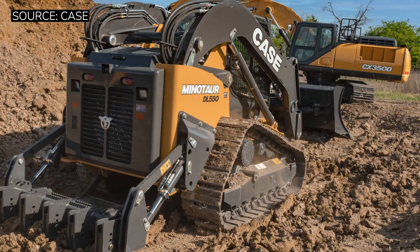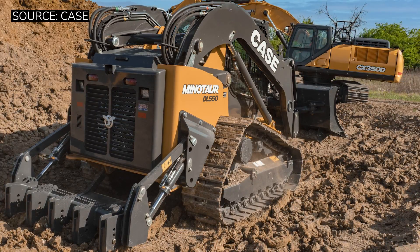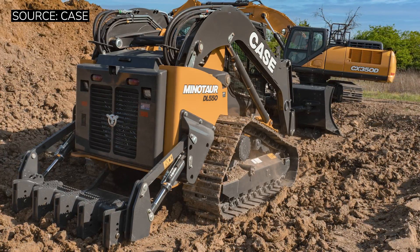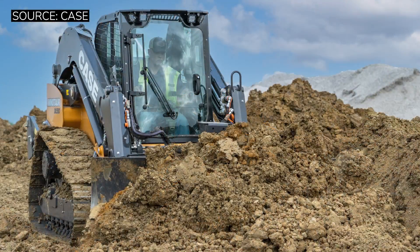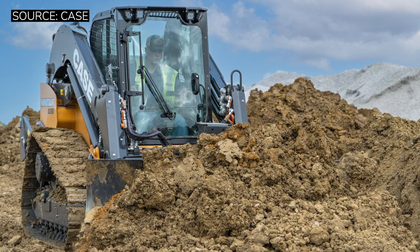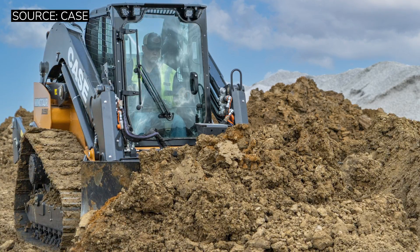Another thing that's going to immediately stick out is the build quality. Whether it's the ripper package, the final drives, the boom arms, the actual frame of the machine, or the frame of the dozer package — this thing is built. I constantly was looking around thinking about what a quality build this machine was. It is stout. It is built to take the abuse you're going to be dishing up by using this thing to push copious amounts of dirt. And let me tell you, this thing pushes.